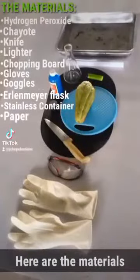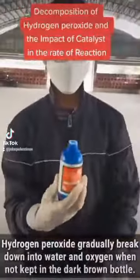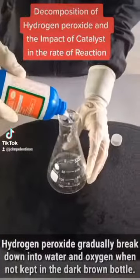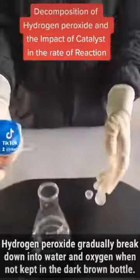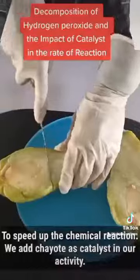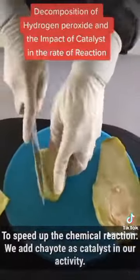Here are the materials. Hydrogen peroxide gradually breaks down into water and oxygen when not kept in a dark brown bottle. To speed up the chemical reaction, we add sayote as a catalyst in our activity.